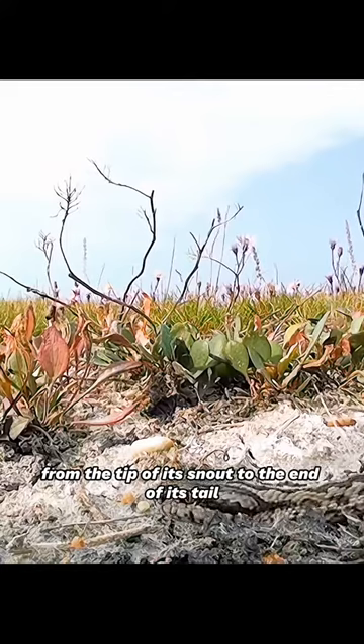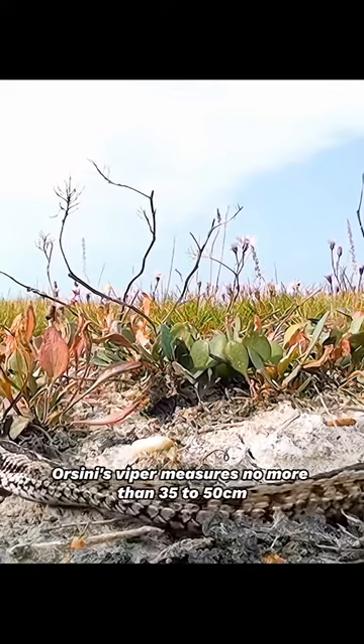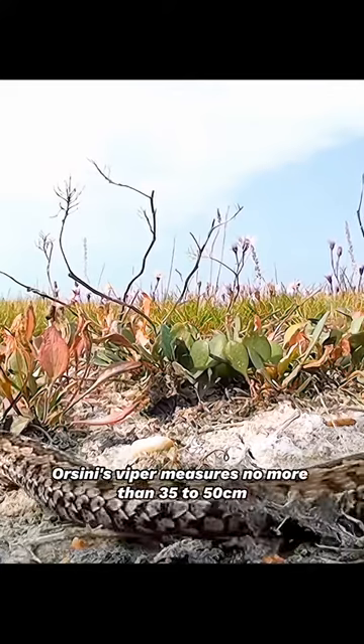From the tip of its snout to the end of its tail, Orsini's viper measures no more than 35 to 50 centimeters.